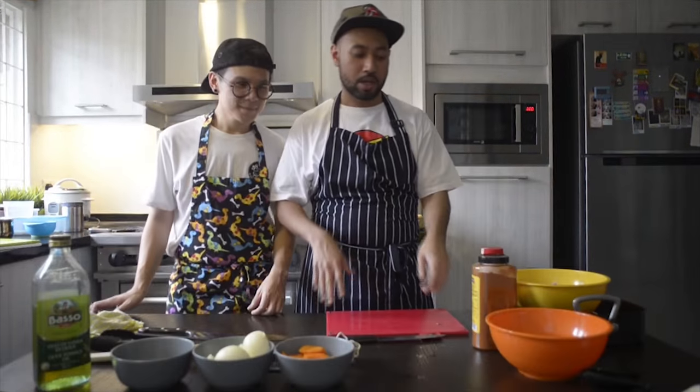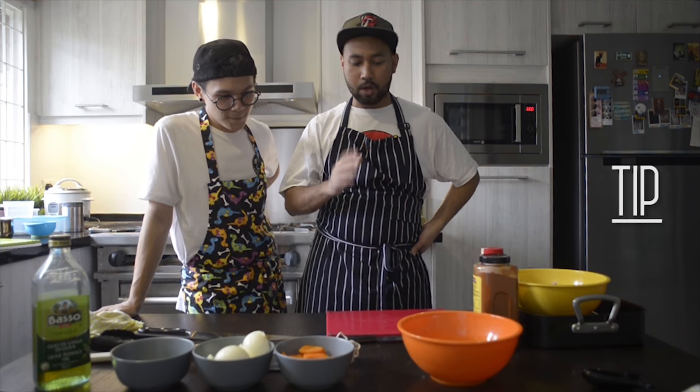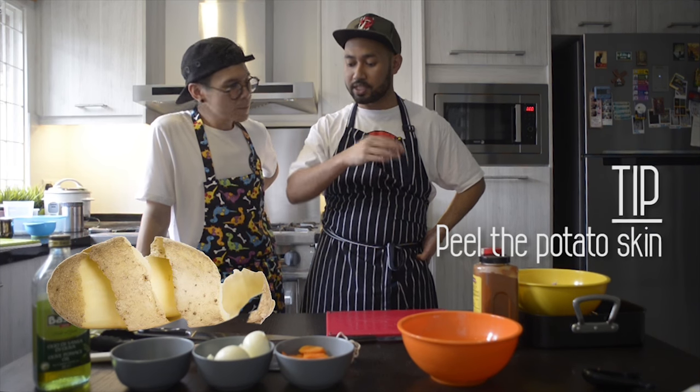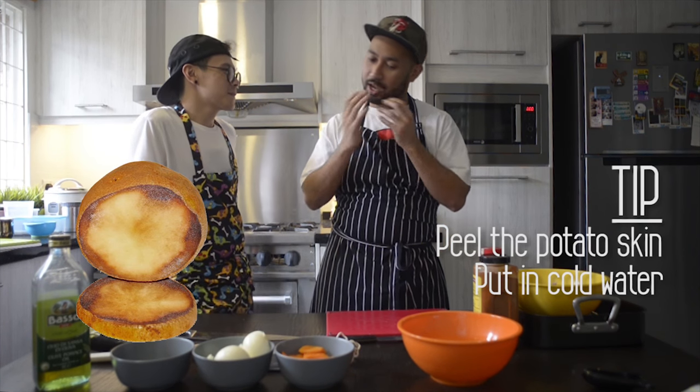So I got the carbs — the potatoes. Take note of this tip: you want to peel them before you cook them. You remove the skin. Make sure you put them in cold water so that it doesn't bruise the outside.